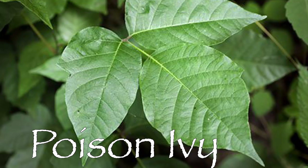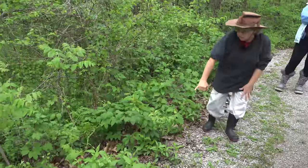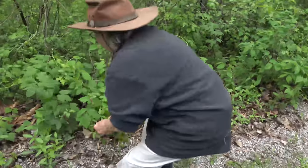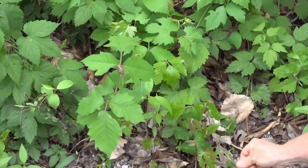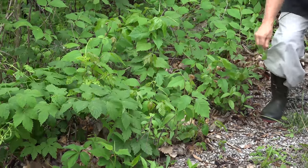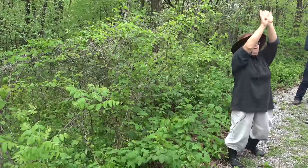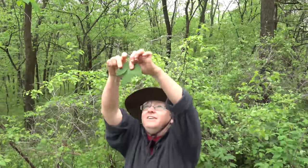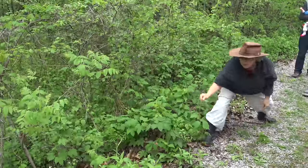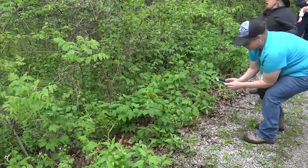Quick crash course on poison ivy: how many leaves? Three. When the leaves are small they have a reddish hue. Here's a nice example — notice the young leaves, the very red glossiness. Some people say the two outer leaves have 'thumbs' on one side and the inner leaf has thumbs in a different position, but that's not always the case — sometimes there are no thumbs, sometimes lots. You just have to learn to look for it.